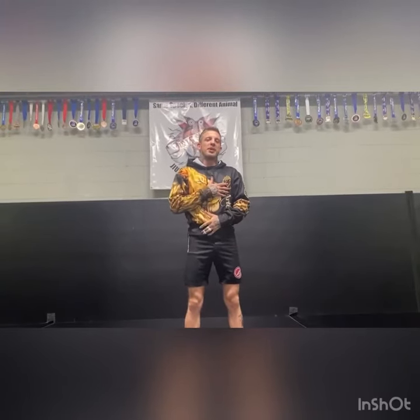Hello everybody, I'm Chris McKinney, a black belt and owner of Arte Suave Jiu Jitsu Academy. This is a key lock takedown for Technique Tuesday.